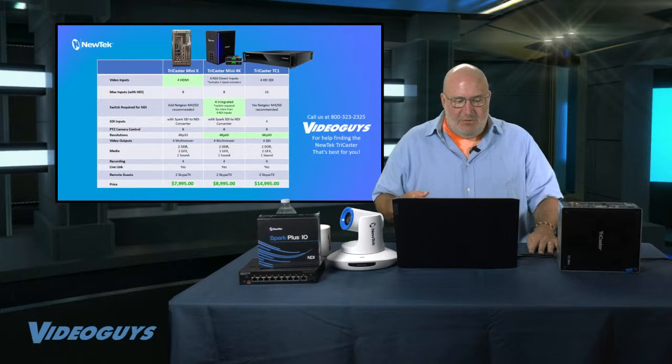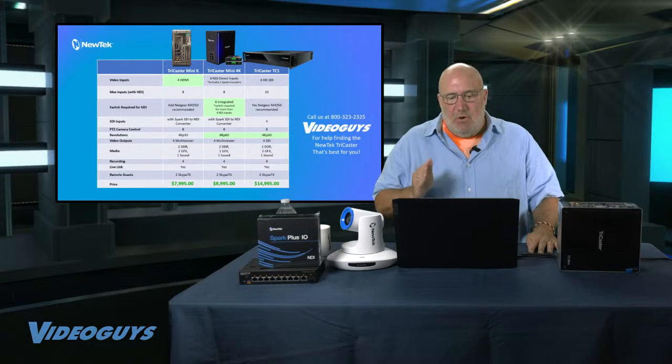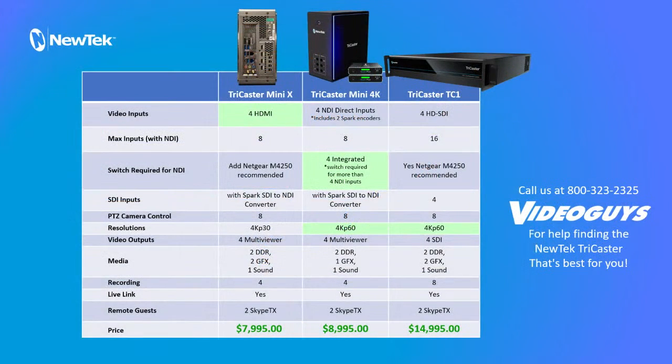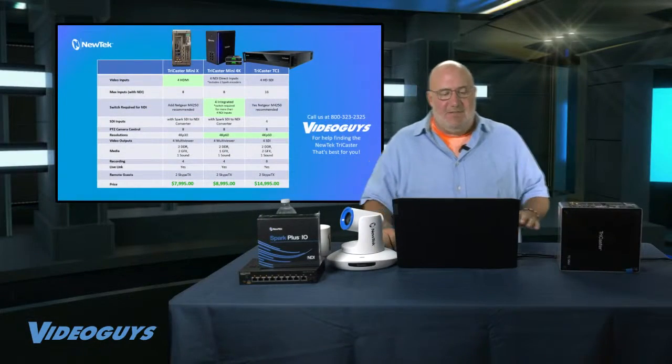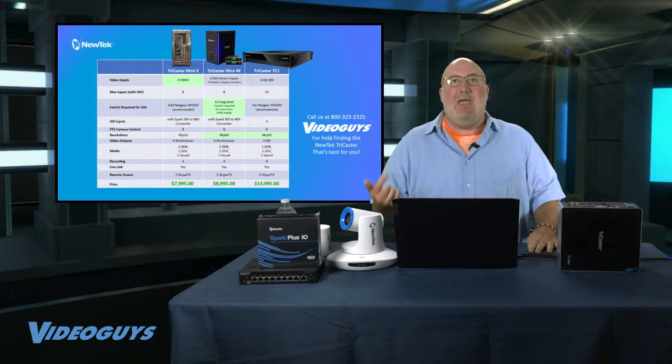The other difference is resolution. The Mini 4K and the TC1 are both capable of 4K P60. A lot of people ask why they need 4K P60. It's most important for those doing sports — the extra frame rate makes your replays and sports videos look better and crisper. But if you're primarily doing your own shows, a house of worship service, graduations, or school plays, 4K P30 is more than enough. Even if you're running screens in your venue at 4K, you're probably streaming HD 1080p.